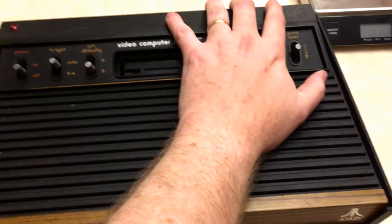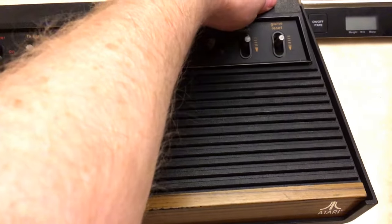The Vader had four switches with the difficulties moved to the back, and the four-switchers had the channel select moved to the back as well, whereas on the sixers the channel select is right here on the front.